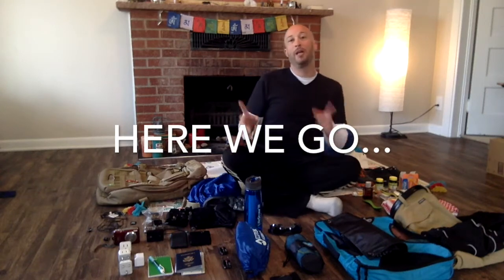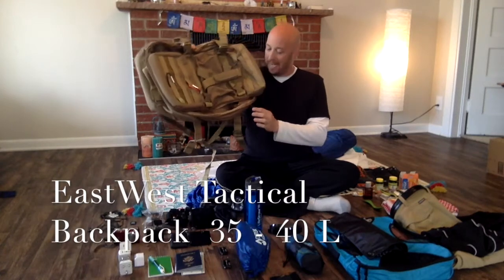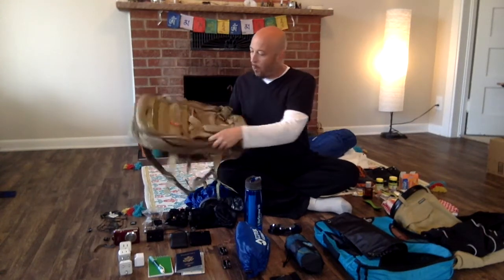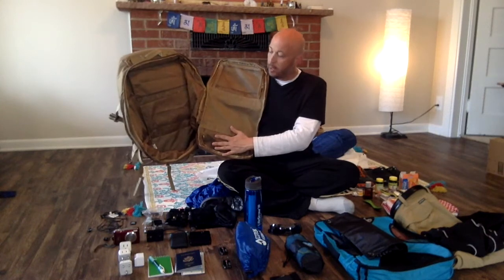We'll get started by showing you the backpack. This backpack is made in the USA and it is from East-West. You can get these at most luggage stores — that's where I got mine. It is 35 to 40 liter. It has two side pockets and one middle pocket on the front. Inside, you have two compartments: one for toiletries and one where I'm going to be putting my electronics. It's a tactical backpack — it is knife resistant, so it'll take a lot of force to cut through this. So it's very safe on your travels.